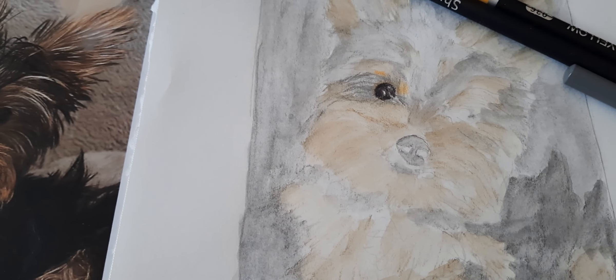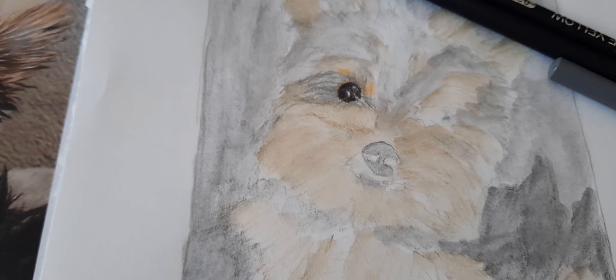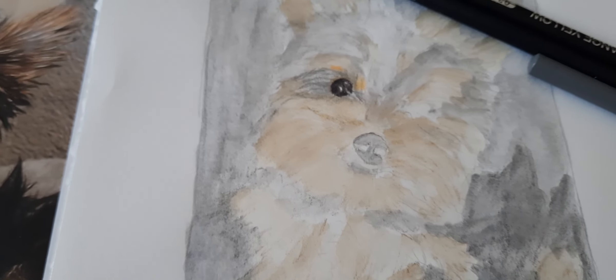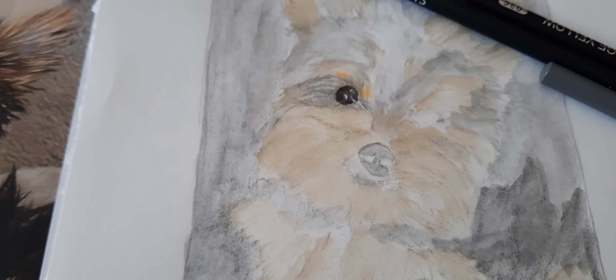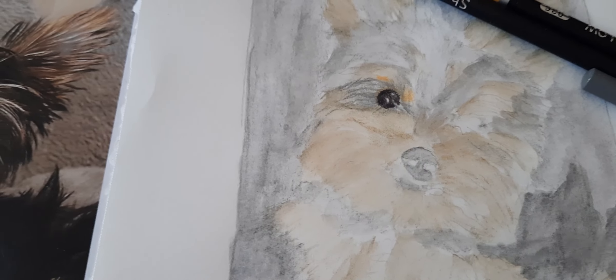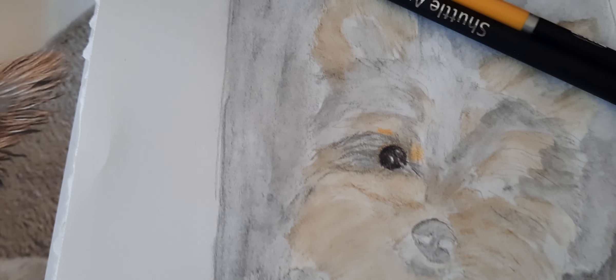I had used my Graphitin pencils — I have a video where I use that as a wash for the under layer — and I'm now using my Shuttle Art pencil set, the one that has the 174 pencils.